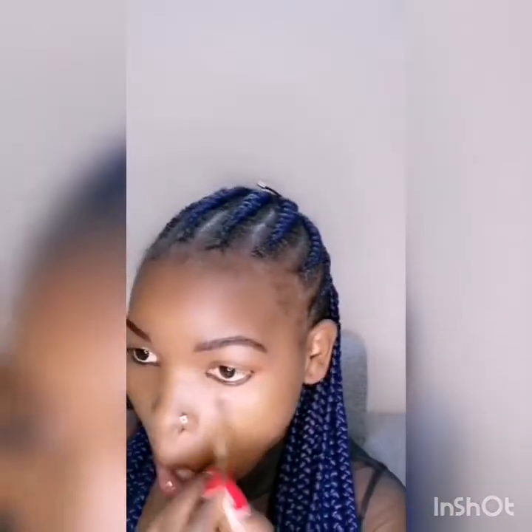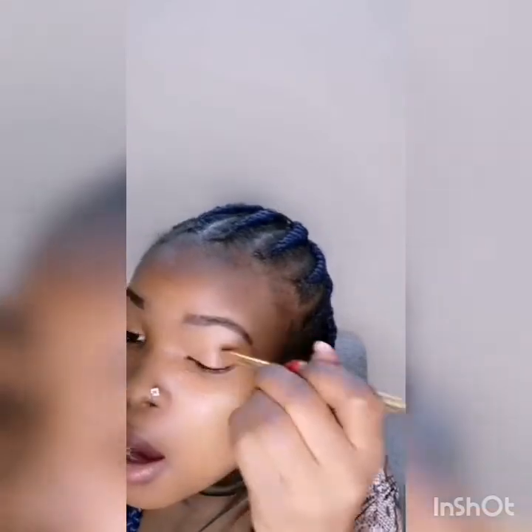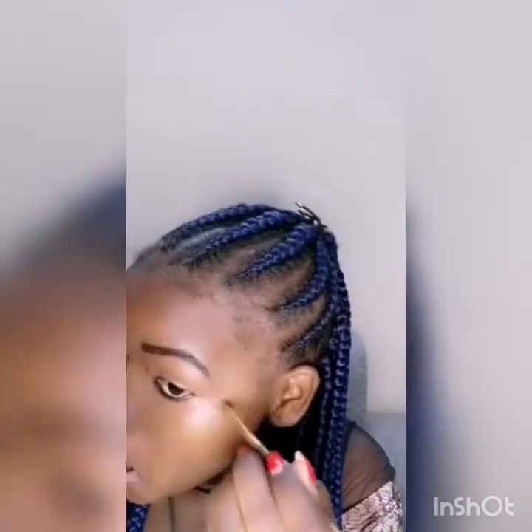You need to apply concealer so that you can apply eyeshadow very nicely. It can look very fine if you first use the concealer. If you have foundation, you can just use foundation — it can look so nice.